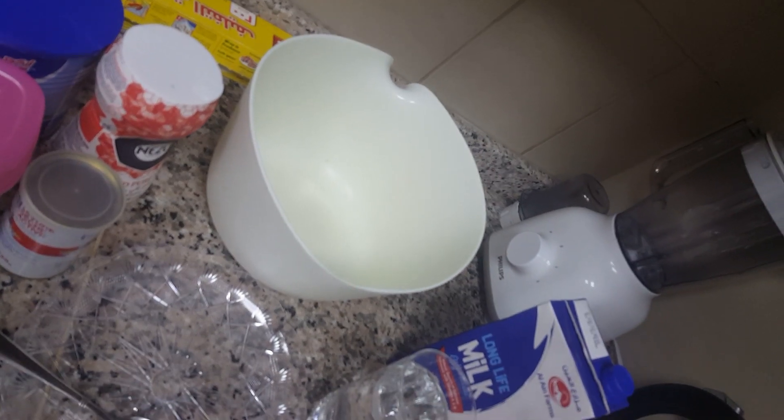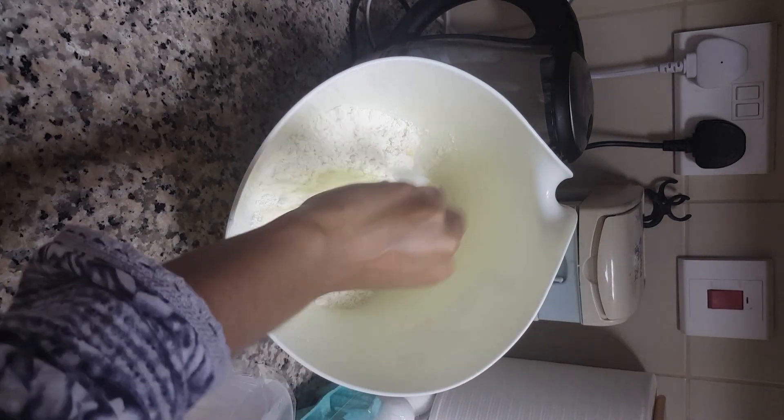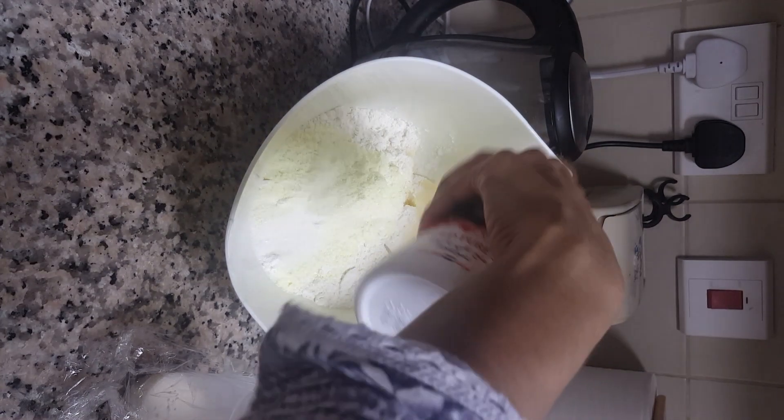Now let's make the dough for the curry bun. I'm using two cups of all-purpose flour and two cups of milk powder — it gives a good taste and good smell. I also add one tablespoon of sugar and some salt to taste.